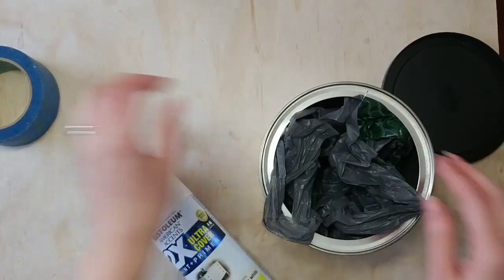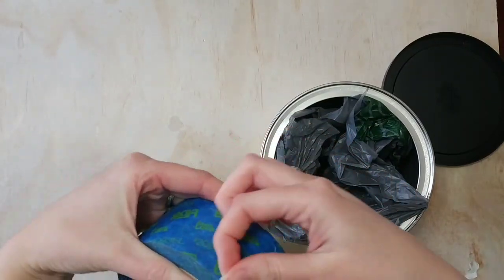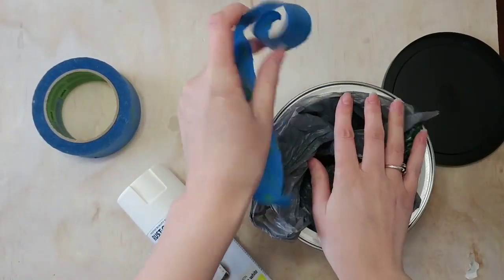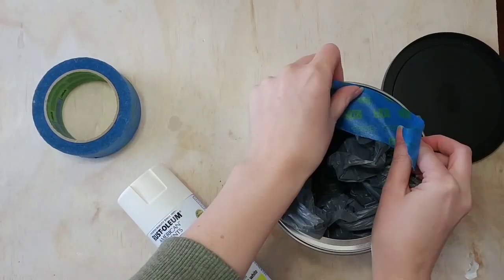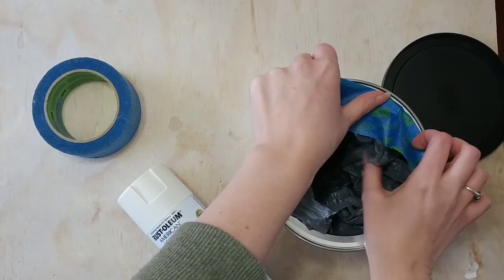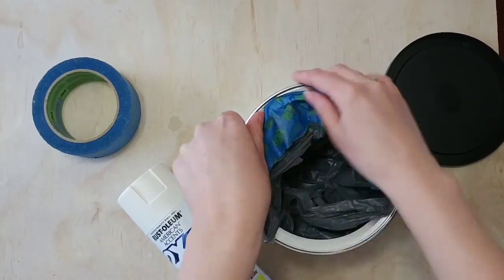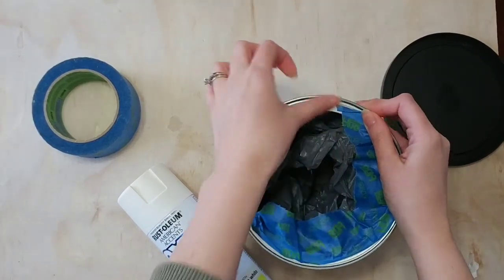I took a bag and some painter's tape and stuck the bag all the way around the inside of the can, because obviously we're not going to want to spray paint inside of our coffee can where we're going to put coffee. I'm going to spray this upside down, but I really wanted to make sure that no paint was going to get inside anywhere my food was going to touch. So I just stuck this bag in and used painter's tape to tape all around the inside of the can.